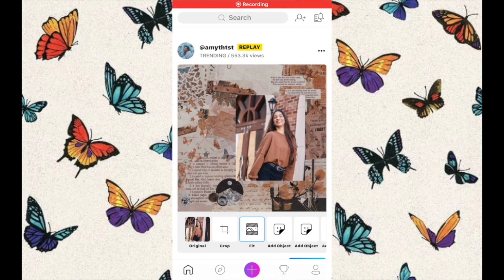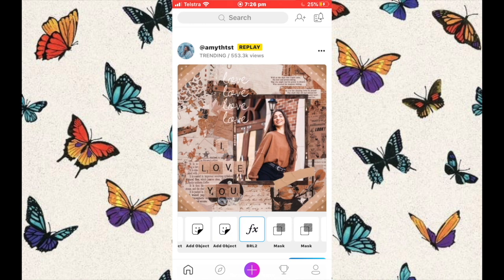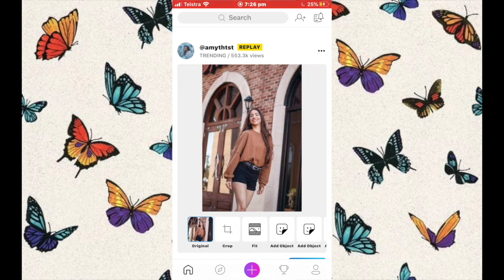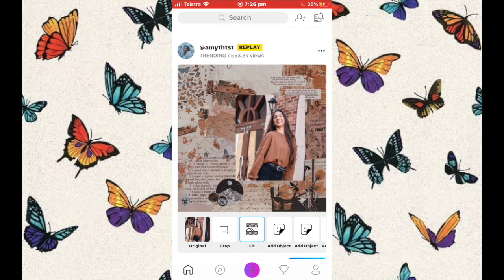Hi everyone, welcome back! Today I'm going to be showing you guys how to make a fan edit on two apps: Picsart and Fonto. These apps are really easy to use, and I really recommend them because they are both affordable.